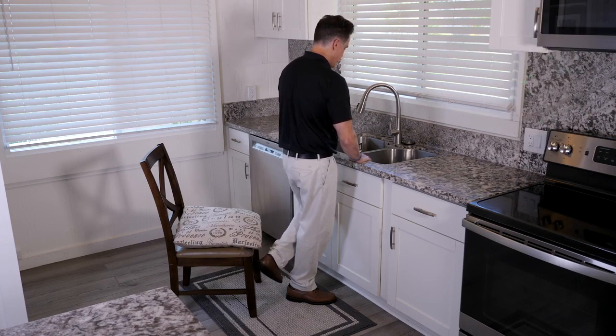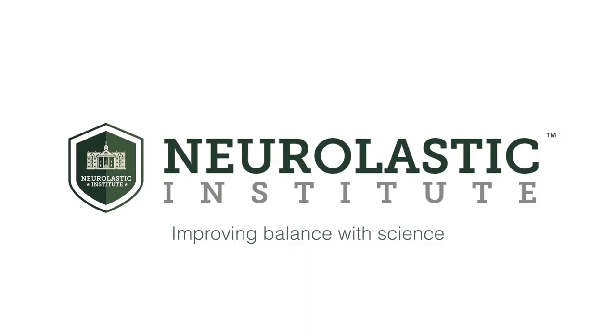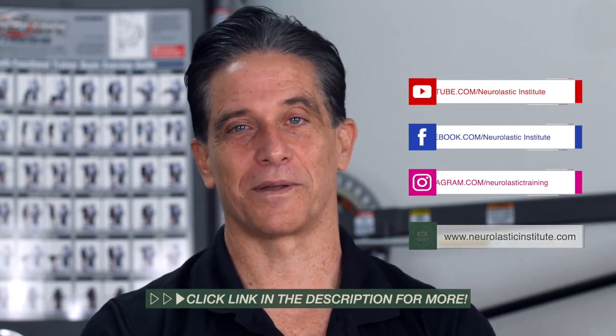That concludes our 10 Minutes for Better Balance Level 1 exercises from the Neuroelastic Institute. If you like this video, hit the like button and subscribe to see more videos like this. If you want to access my full training course, click the link below in the description.